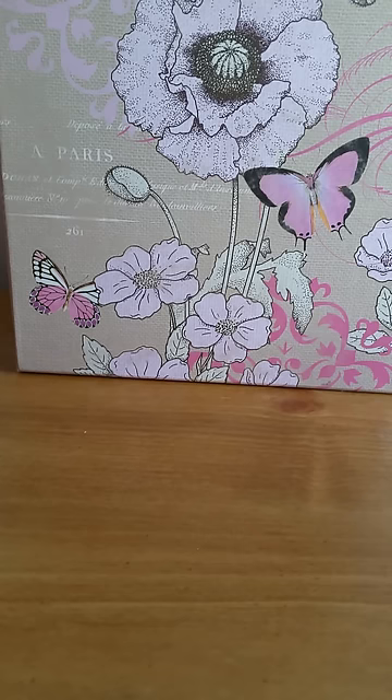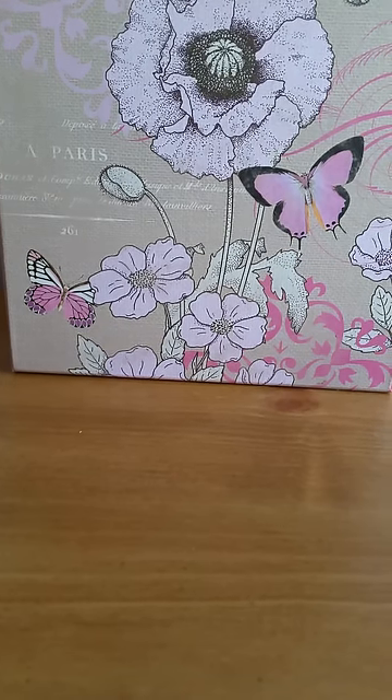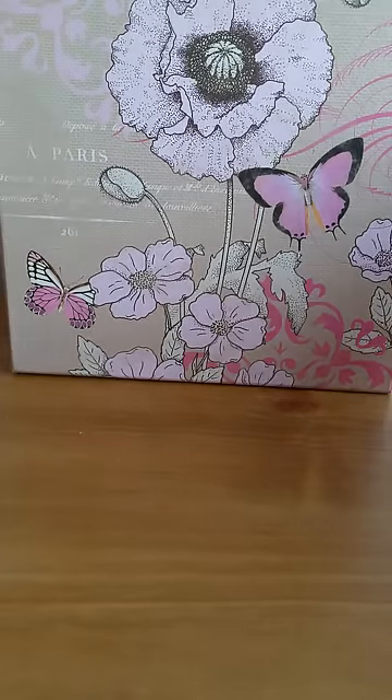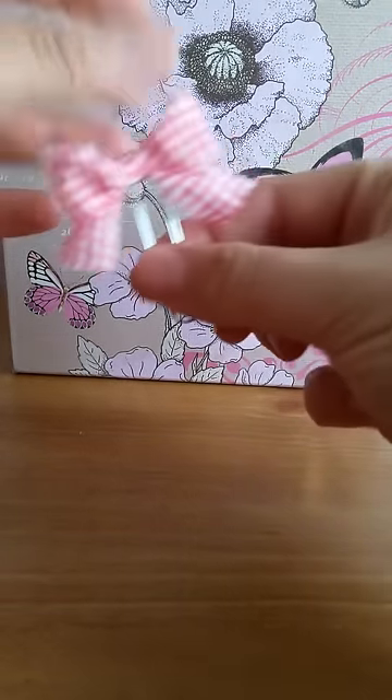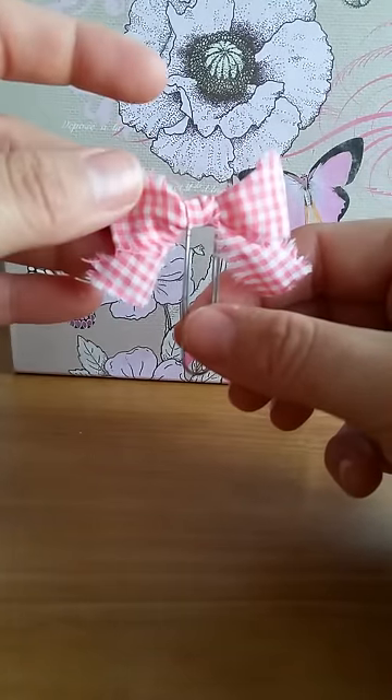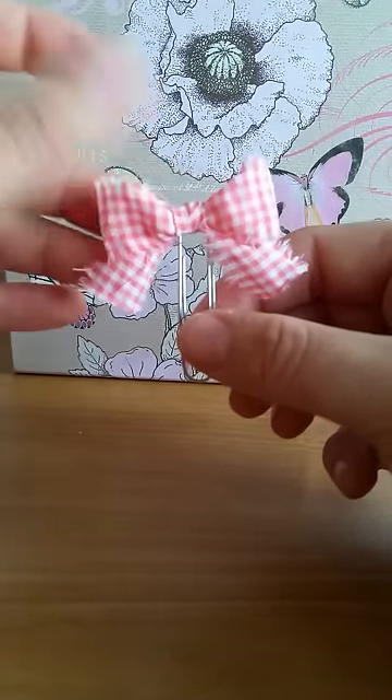I decided to use those scraps to make some more paper clips. I'm sorry if there's any noise in the background - my nephew is staying with me and he's watching cartoons right now. I kind of did two different styles and they're really really simple. I did little bows and I frayed the ends on the material to make them kind of shabby.